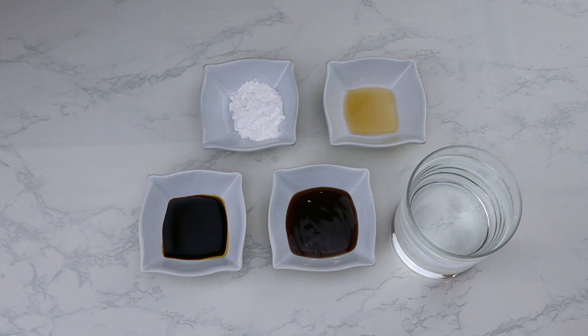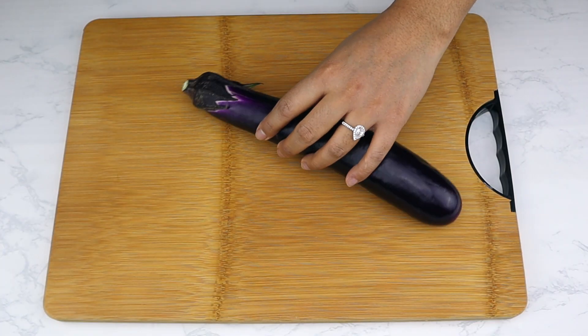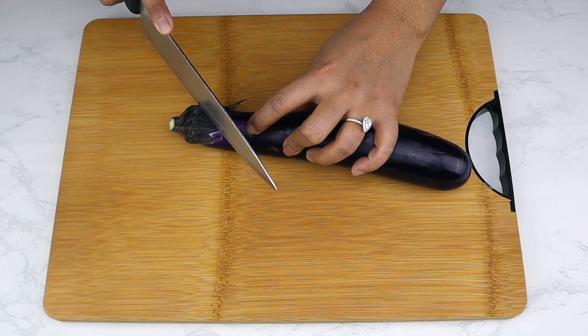For the glaze: one cup of water, three tablespoons of oyster sauce — or if you're on keto use tamari or coconut aminos — one tablespoon of dark soy sauce, one tablespoon of cornstarch or arrowroot if you're on keto, and half a teaspoon of sesame oil.